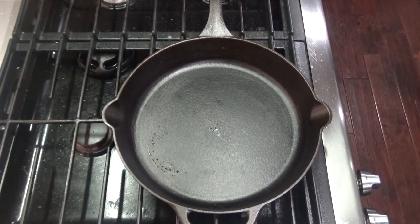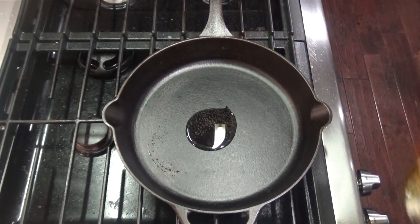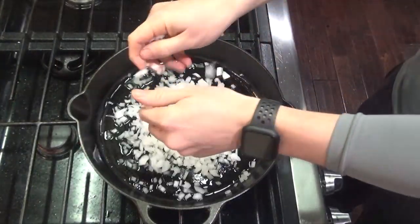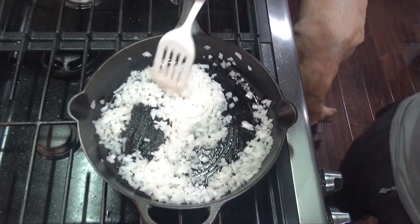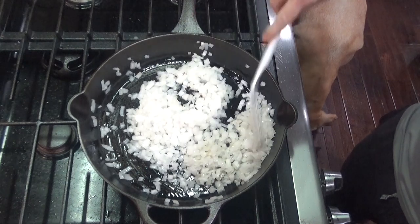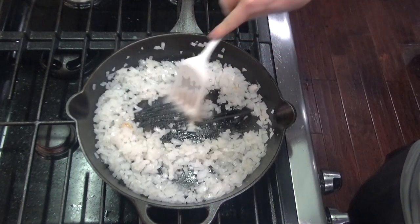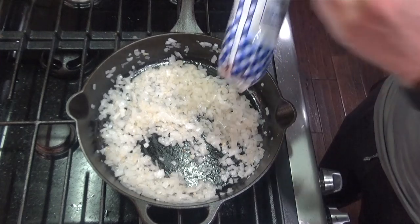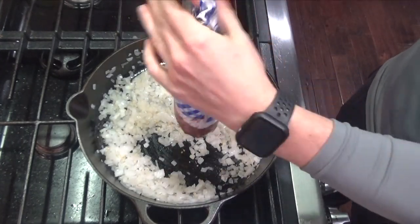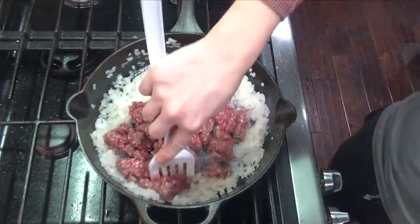At this point you'll want to go ahead and preheat the oven to 400 degrees. Add a tablespoon or two of olive oil to your cast iron skillet over medium-high heat. Add one chopped onion and sauté for five to six minutes or until soft. Then add two cloves of garlic and sauté until fragrant. Now add your one pound of ground beef — or in this case I'm using ground oryx — and cook until no longer pink.